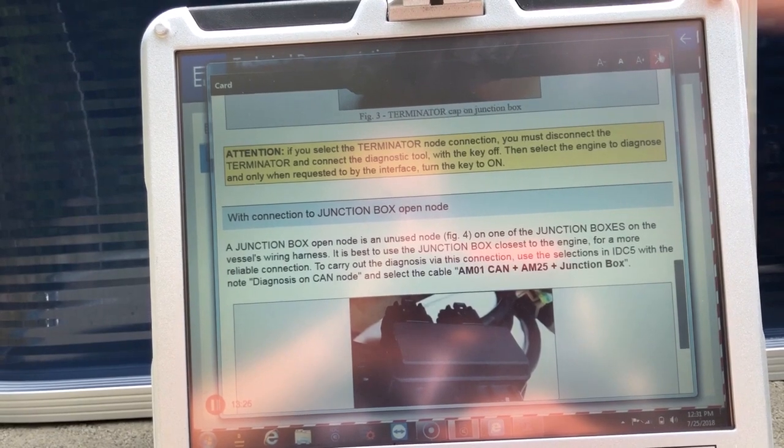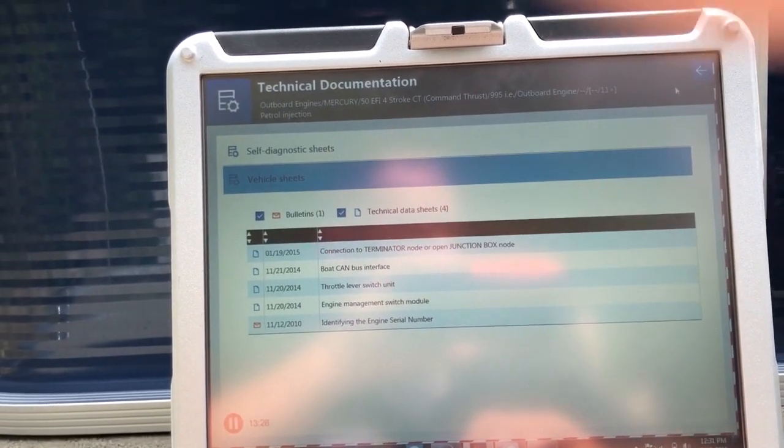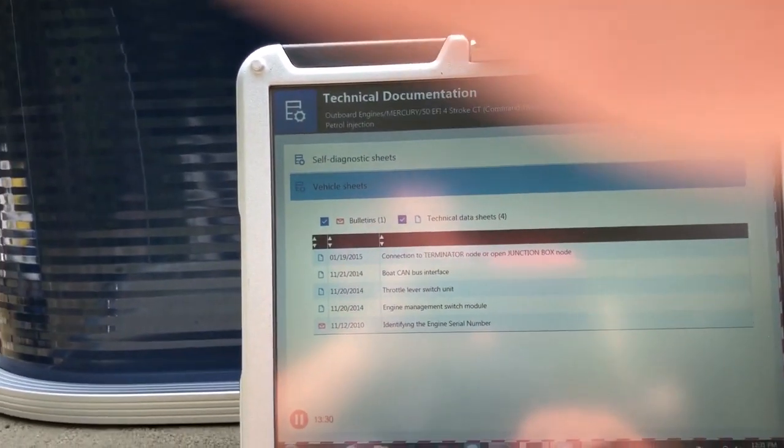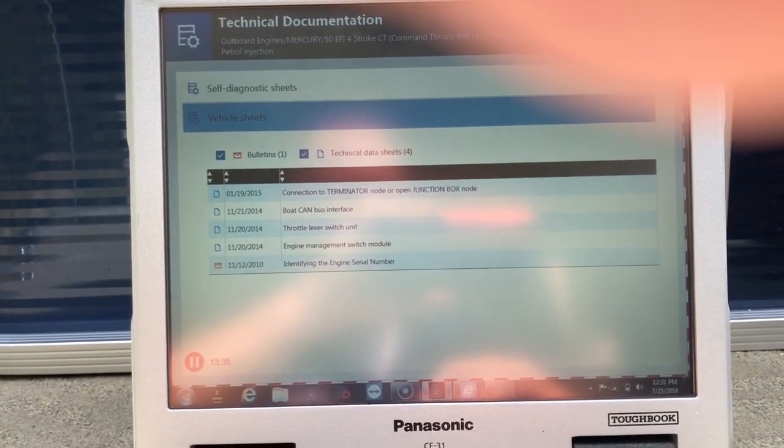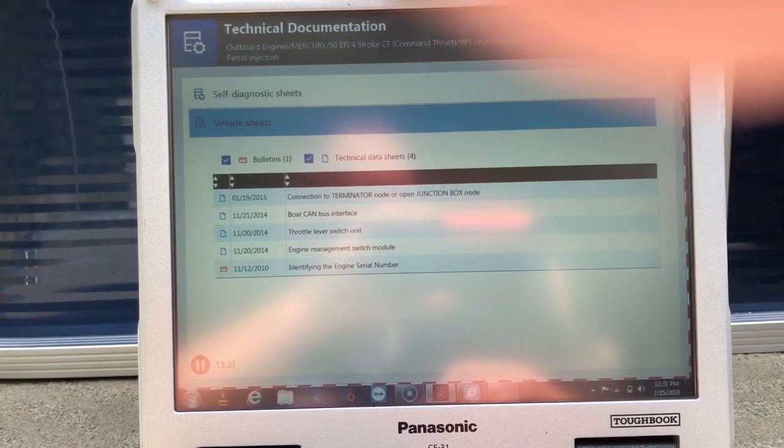All right, thanks for watching. This is Tim with Diesel Laptops again. We're connected to a 2014 Mercury 50 Control Command Thrust with the TXP unit. Thank you.